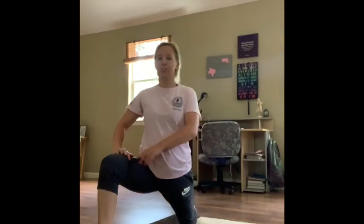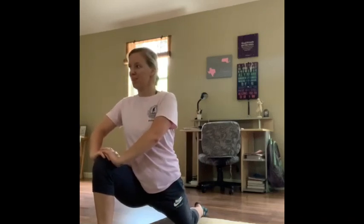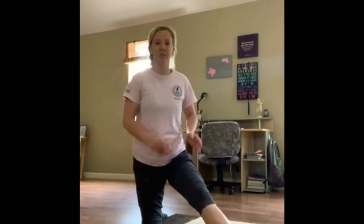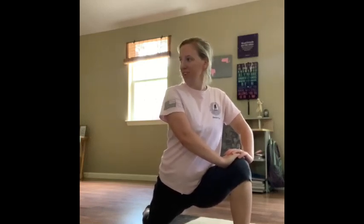Now we're going to work on our lunges. One foot in front, all the way in front of you. Without moving your foot, we're just going to shin forward. Hands up on our leg, point that toe behind you. We're just going to push forward and feel it on the hip right here. Good. Now the other foot out in front of you — without moving our foot, push forward, let's point it behind you. Good.